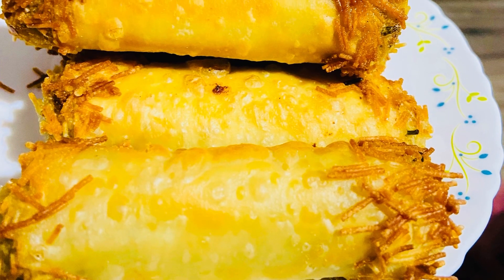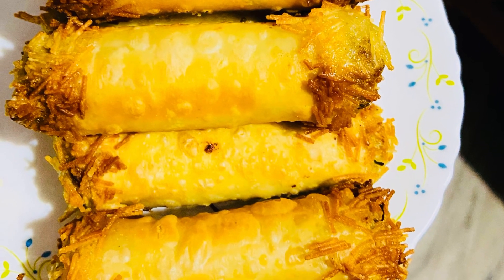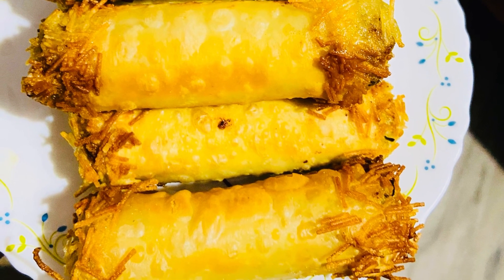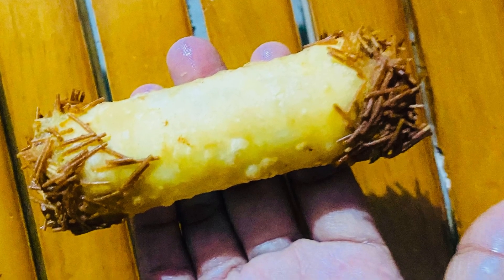Hello, Assalamualaikum. I am going to tell you all — I am going to prepare the recipe for this dish. If you like this video, please like and subscribe and support me.